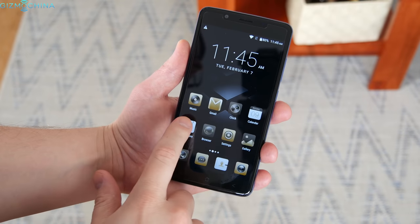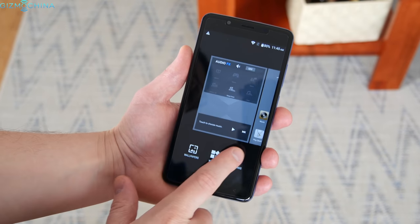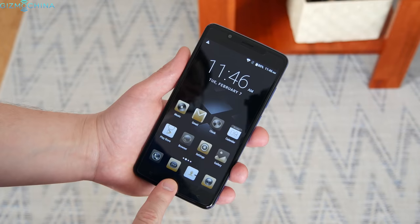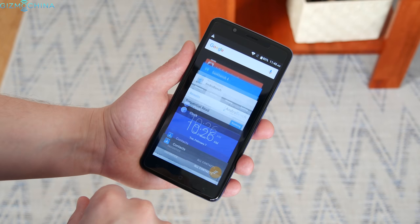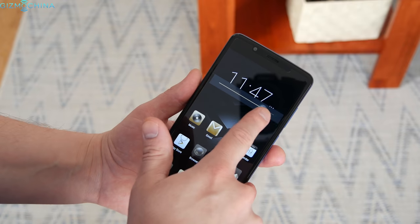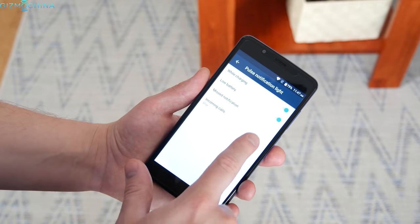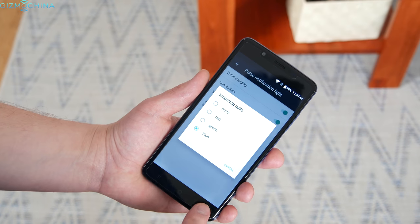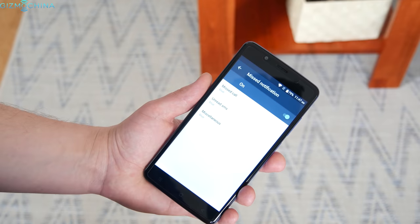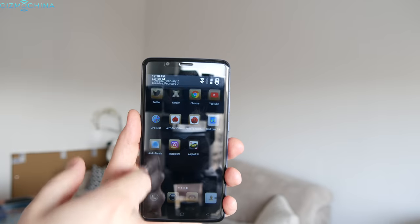The Blackview P2 comes with Android 6.0 out of the box with a proprietary skin on top. The skin removes the app tray and completely redesigns the icons whether you like it or not. The phone doesn't really have extra features to play with, except you can customize a few things like the notification LED light. Most importantly, I didn't have any lag or stutter even after installing quite a few apps.